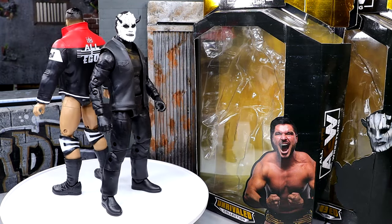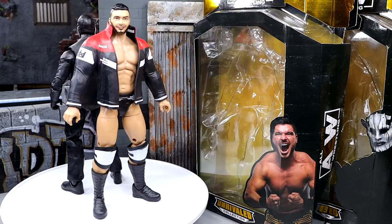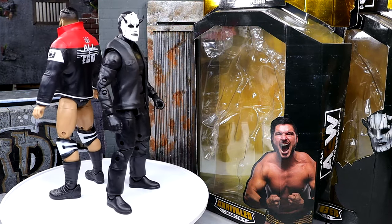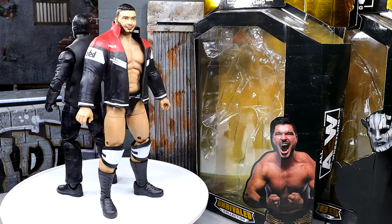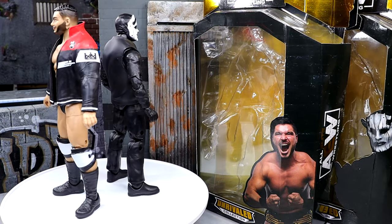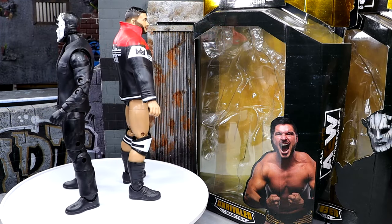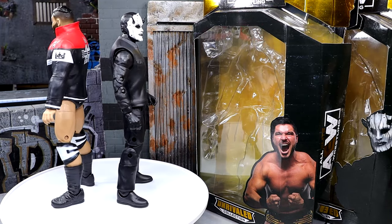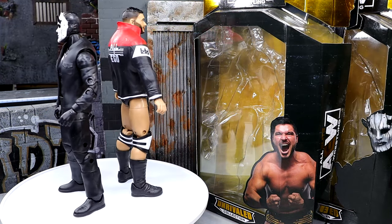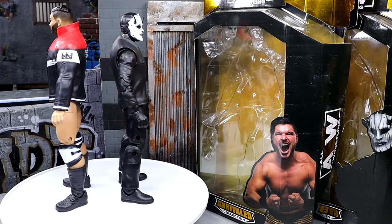So here's All Ego Ethan Page and the Devil MJF out of the packaging. I'm liking these figures so far — I don't think they're as bad as people are letting on. We're going to dive into all the details, of course, with these two action figures. I've had fun posing them around. I don't think they're perfect figures by any stretch, but we will address all those issues in this video. What we're going to do is run through All Ego Ethan Page's figure first, and then we'll dive into the Devil MJF.